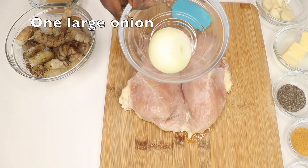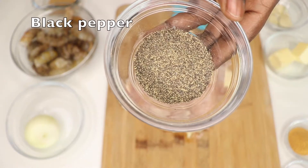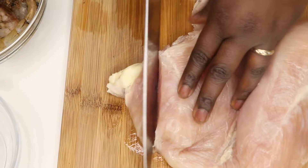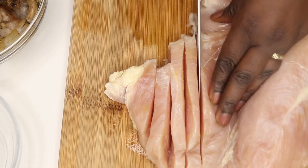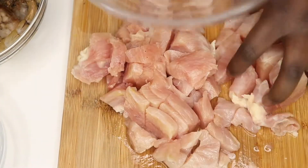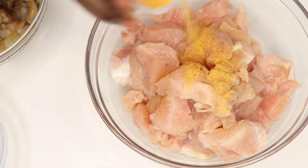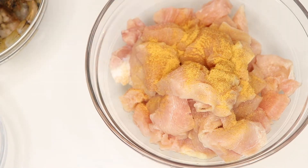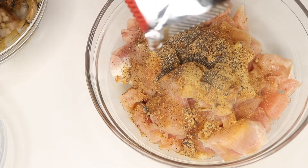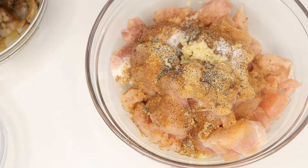We also have one large onion, some garlic, half a stick of butter, some black pepper, seasoned salt, salt, and some ginger to season the chicken — but I might have lost that footage. I start by chopping the chicken into small pieces and then seasoning it with seasoned salt, ginger, black pepper, garlic, and normal salt.